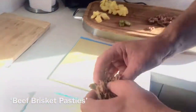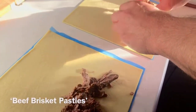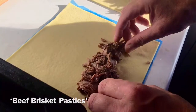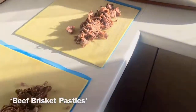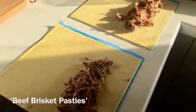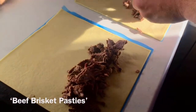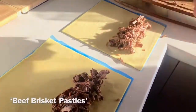Nice bit of brisket here — you can see I just pulled it apart and it just sort of melts in your mouth. I'm just going to put those in there. The great thing about these is they come in one kilo blocks. You can cook up the brisket on the weekend or when you've got a bit of spare time and then just keep it in the fridge — it lasts a good five days easy.